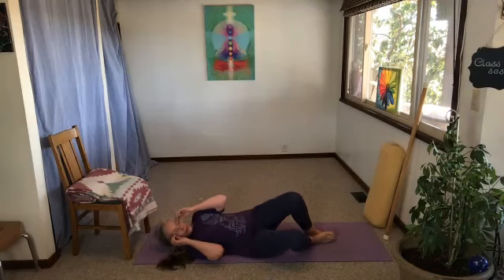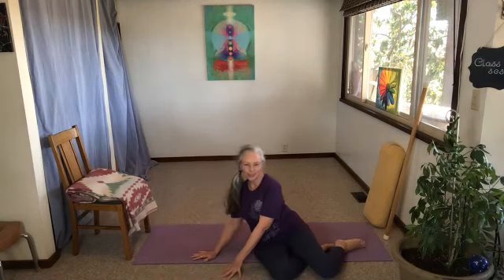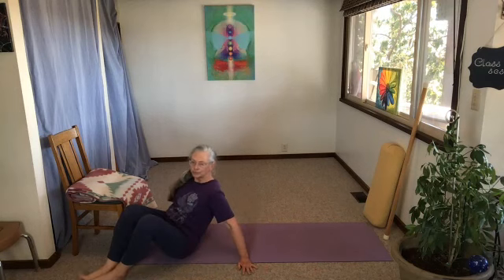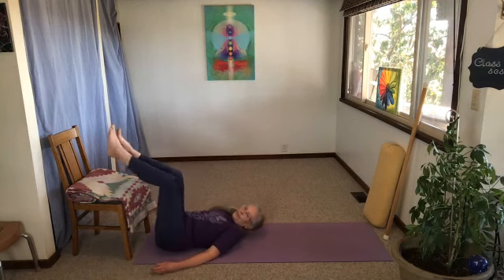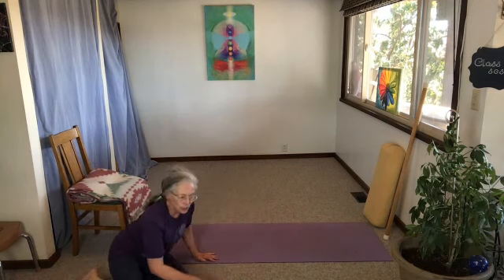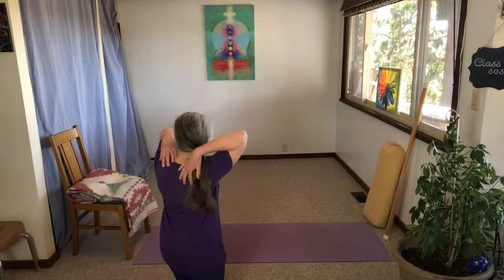Now we've run out of time and it's time to do your inversion. Let's take five minutes of relaxation in an inversion today. Get yourself close to your chair and lift those knees to rest on the chair seat. Maybe you have a pillow or bolster to rest the upper body, neck, and head on — use that if it feels right. I'm going to go ahead and stop the recording now. Thank you. If you're watching this recording later, enjoy your inversion for about five minutes and monitor yourself coming out of the pose.